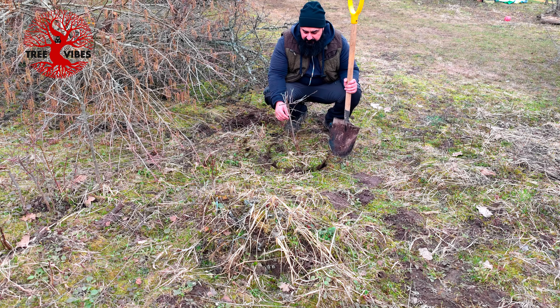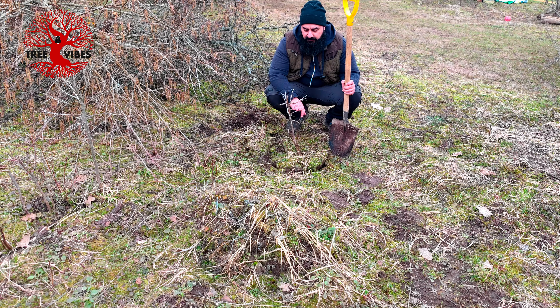I will leave this here just to keep the roots moist until I can replant it and put it in a new container.